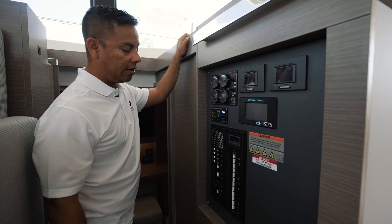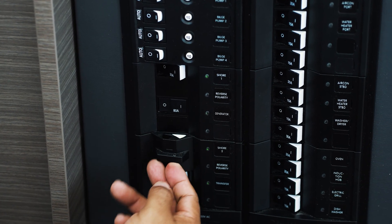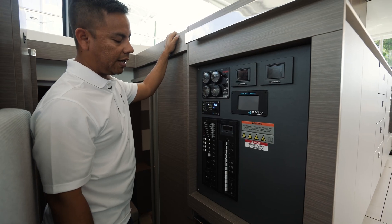Once generator power is on, you're going to turn your breaker switch on for generator and then your transfer switch. This will give power to leg one and two.